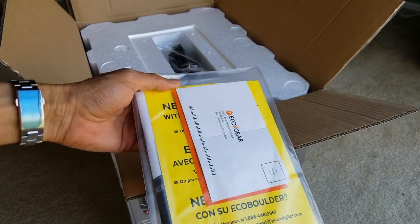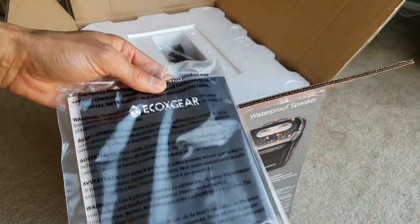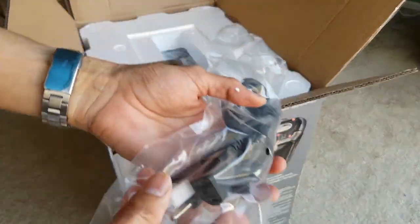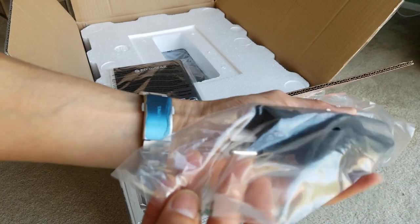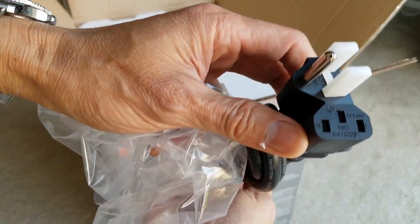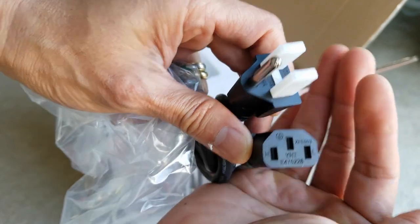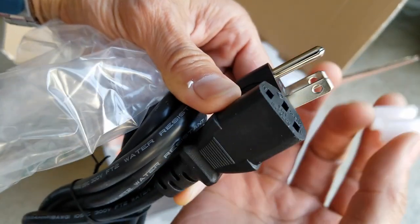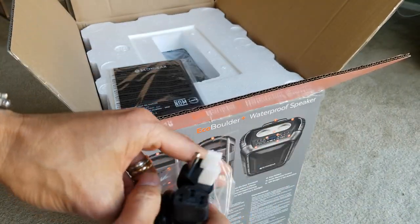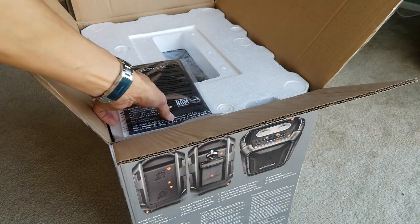So it comes with this instruction booklet and the warranty cards. It comes with the power cable — it's just like a regular ordinary PC cable with three prongs. There's a plastic protector you've got to remove in order to plug it into the wall. First of all, you want to charge your unit before you use it for more than 12 hours or overnight.